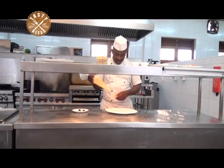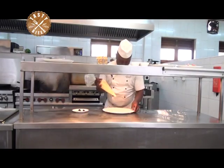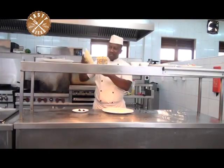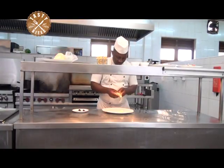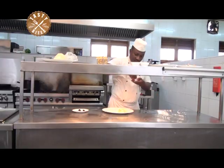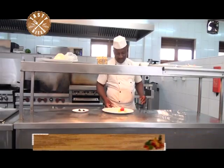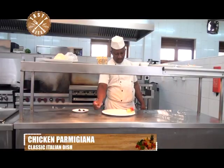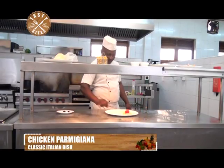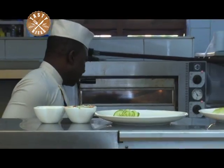As usual, this is how we go about it at Kavele — make sure you present, decorate, or as we call it, garnish your plate. Take your cucumber fan, put it there, then a nice tomato rosé, put it here. You are already creating an impression for the client even before the food is on the plate. You can see how the plate looks. Then we are going to take our chicken out of the oven, which is ready now to be served.